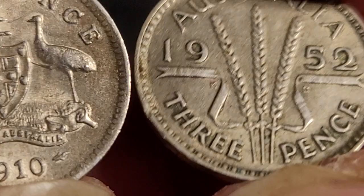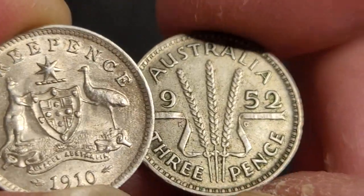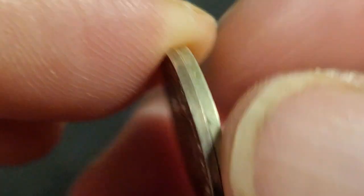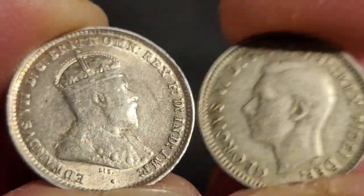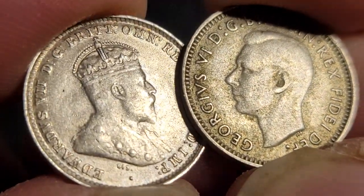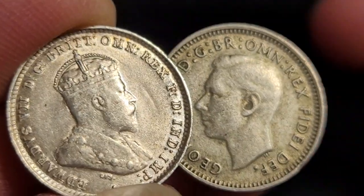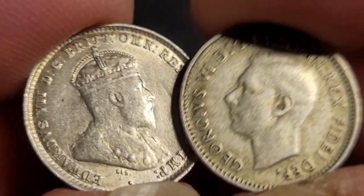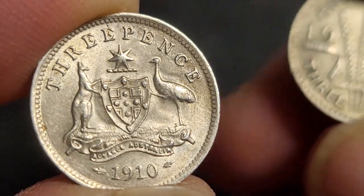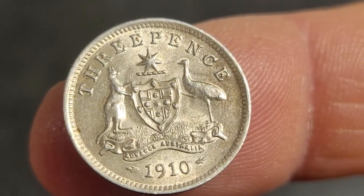Here we have it in comparison to the next design from 1952, which was minted in Melbourne - quite a nice coin. Comparing the rims, I have no problem with that. When I first got this 1910 coin I thought it might have been a fake - it only cost me about ten dollars purchased from the United Kingdom. That's what you need to think about: where the coin is coming from, as in some other countries these coins might not be as valuable as they are in Australia.